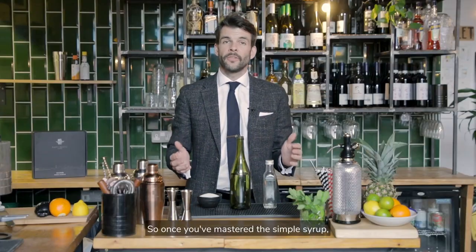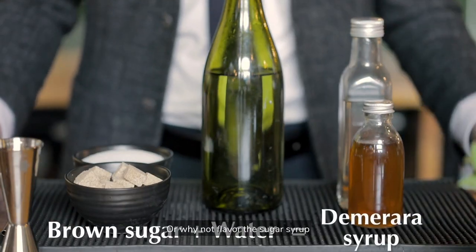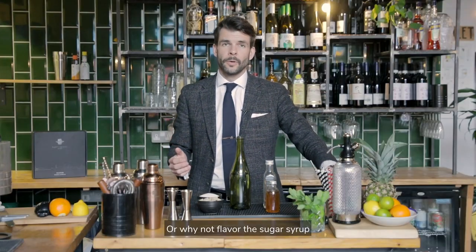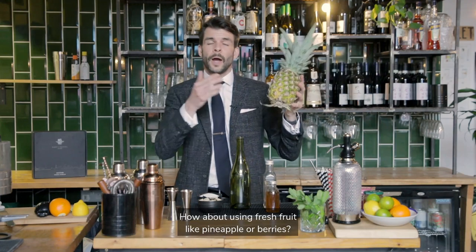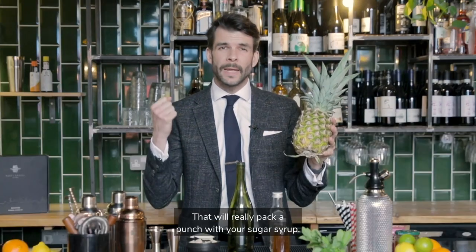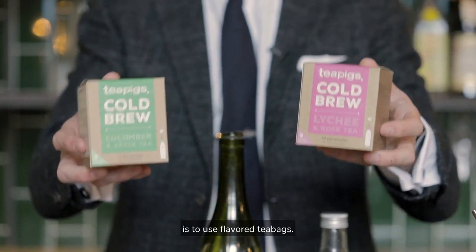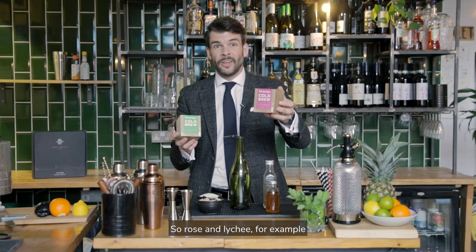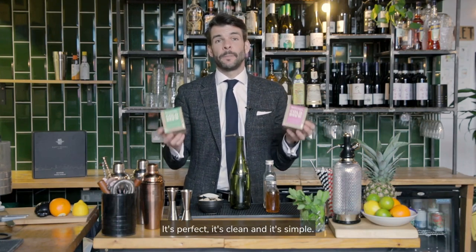So once you've mastered the simple syrup, how about we use brown sugar and make a demerara syrup? Or why not flavour the sugar syrup with something like vanilla or mint? How about using fresh fruit like pineapple or berries? That'll really pack a punch with your sugar syrup. But my favourite hack at the moment is to use flavoured tea bags — rose and lychee, for example, or cucumber and apple. It's perfect, it's clean and it's simple.